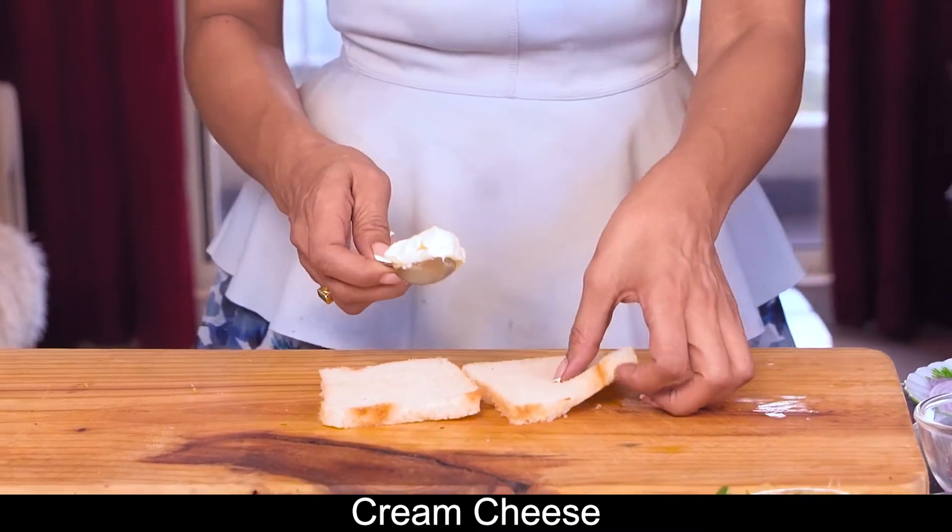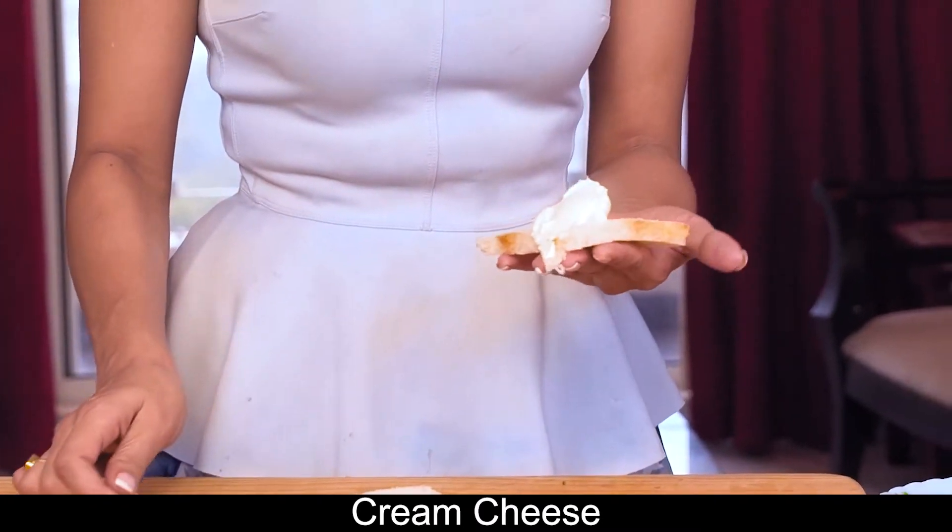It's very simple, very easy, and you can make it and eat it. It's so simple — the ingredients are so readily available. So first, we'll put this cream cheese on the bread.